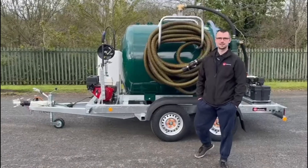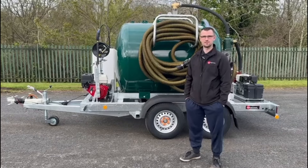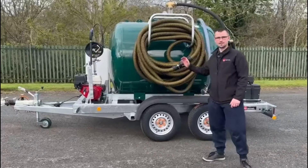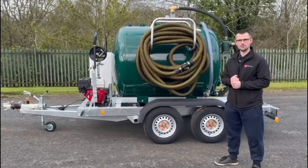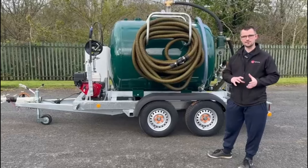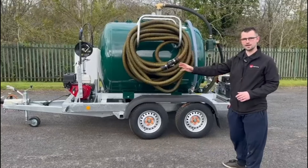Hi there, I'm Jeremy from Trail Engineering and today I'm going to show you a video walk around of our brand new 2400 litre vacuum tank. This vacuum tank is based on a vacuum tank that we've done on a previous video on our YouTube channel. We've changed it slightly because it's for a different industry, so instead of having a twin tank it's one whole vacuum tank.